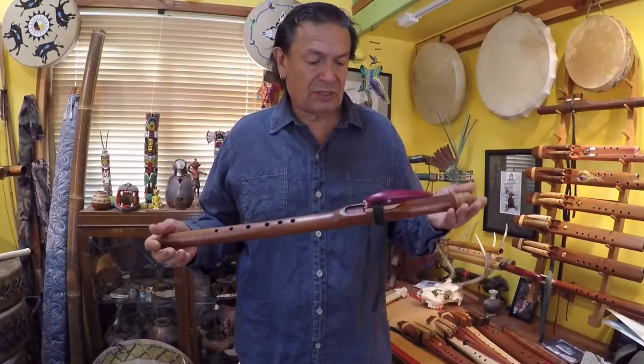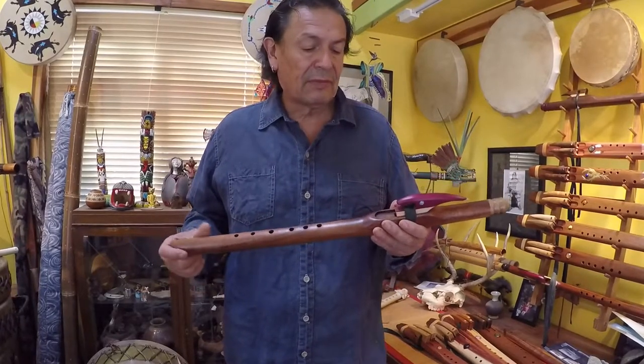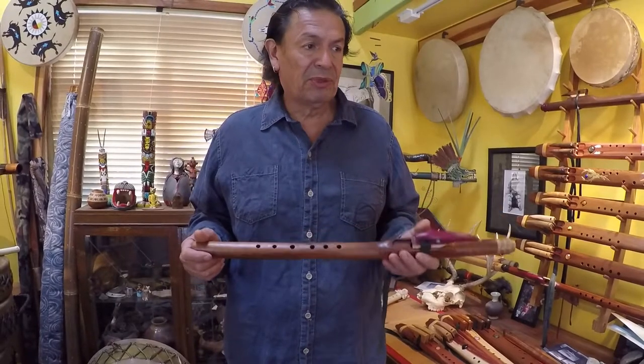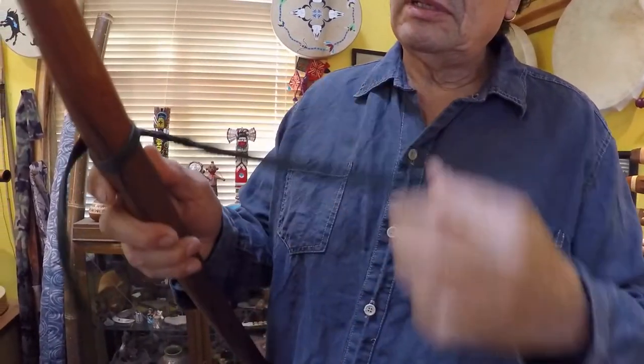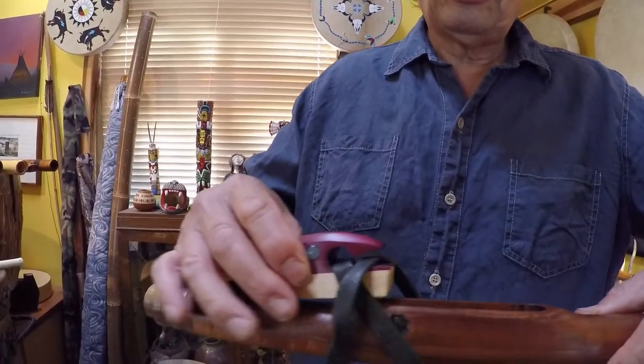Say this is your flute — it's a single, but if it's a double, this applies as well. You've played for say five or ten minutes and you're about ready to put the flute away. The first thing you want to do is undo the back — there should be a knot here — undo that, then undo the fetish.